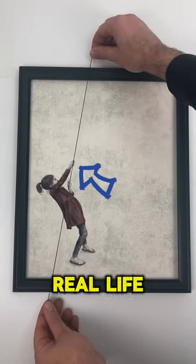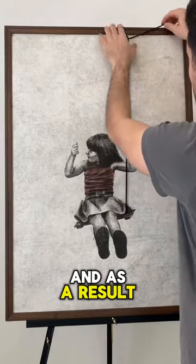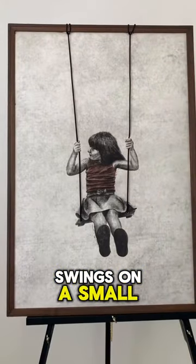This guy went viral by creating the best real-life merged images in the world. The last one is incredible. In the first scene, he creates the painting by threading strings through the marked spots, and as a result, a sweet little girl swings on a small swing.